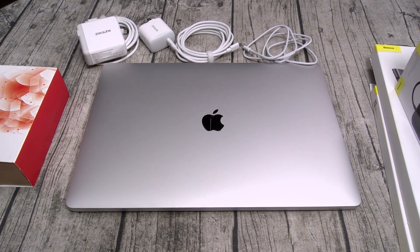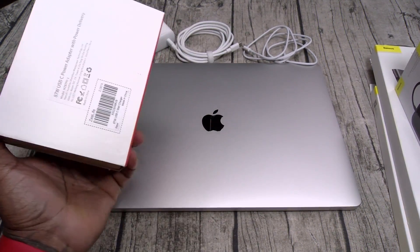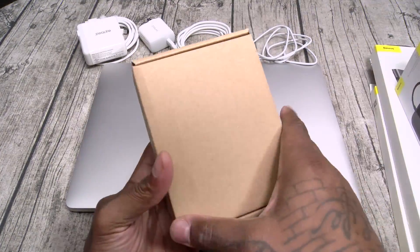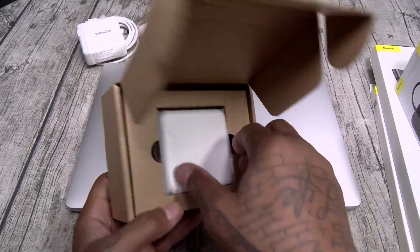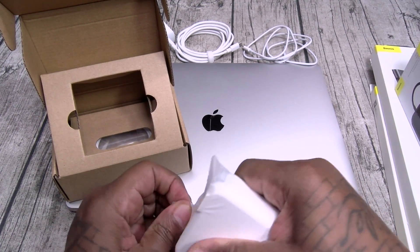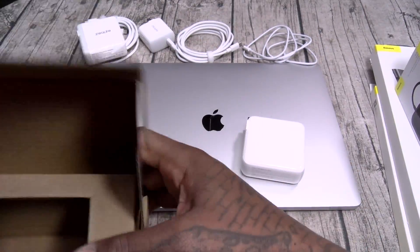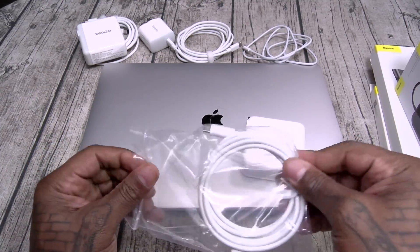Next up, this is the big boy — we got 87 watts. This is what you're going to use to charge your MacBook. 87-watt fast charging brick. And on a side note, if you charge your iPhone with this 87-watt charger you're not gonna believe how fast it charges up — 40 minutes from 0 to 100 to charge up your iPhone 11 Pro Max. Trust me, I've already tested it. Same thing: USB Type-C to USB Type-C charging cable.